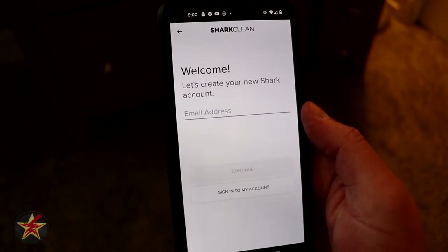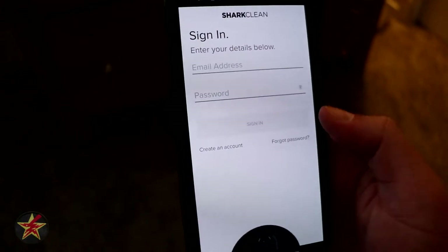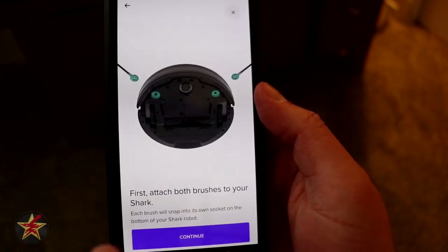Now we have to create an account. As per the norm, you go through an account confirmation process and we're just going to hit OK. We just have to resubmit our information. Now that we have our account set up, we're going to get started.